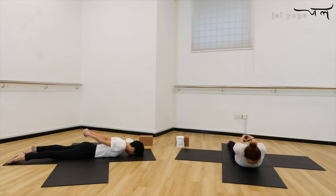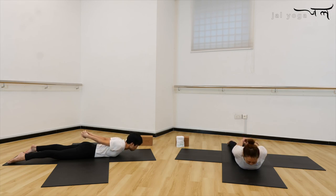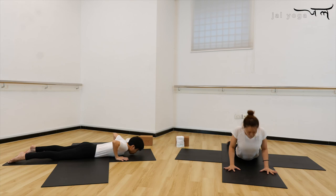Now breathe in, lift up, hold it for five, four, three. No need to keep the neck up — just keep the neck in neutral position. See how far your chest can lift; the neck lifts along with the spine. Two, and one. Now exhale, let go of your hand, press the palm next to your chest, round the shoulder, come up to your cobra pose.